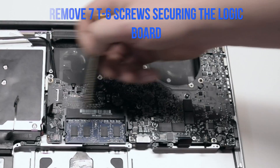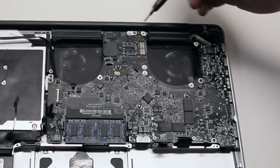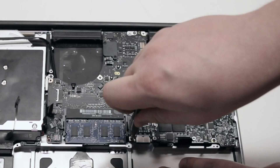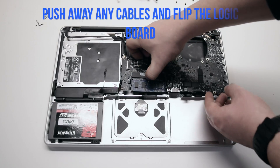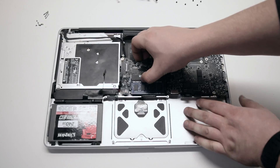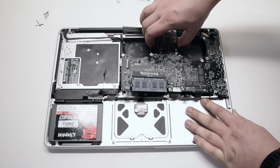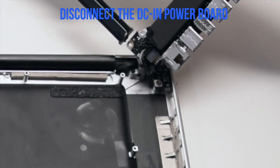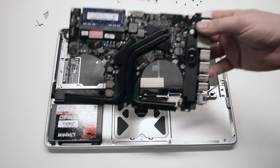Remove the seven T6 screws securing the logic board in place. You can review this segment to make it easier to track the screws. Push away any cables and pull up on the logic board — it still has one connection in the back, so pull it up gently. We'll be flipping it over. Once you flip it over, disconnect the DC and power board. This is the last connection — the logic board is now free.